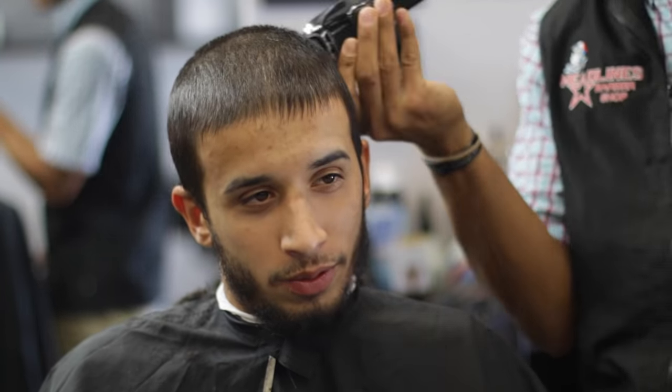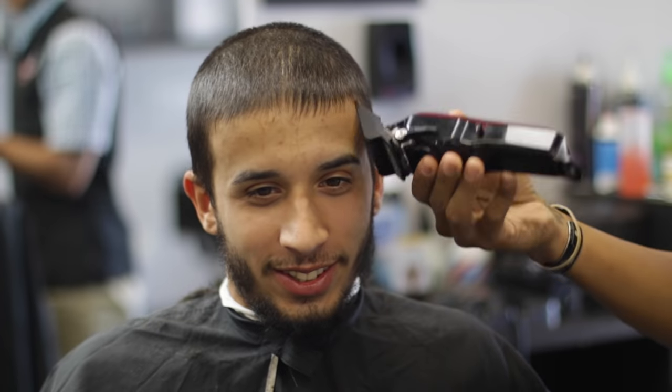Here I'm using my Wahl Magic Clips. As you can see, I'm cutting in different directions and combing away debris.